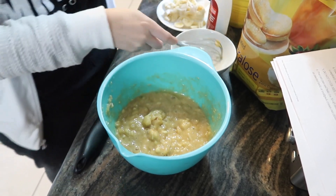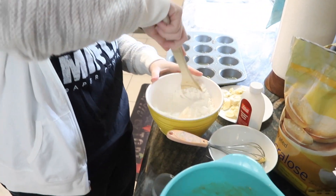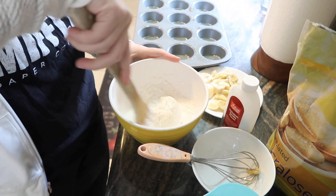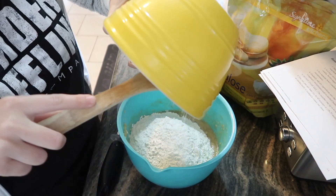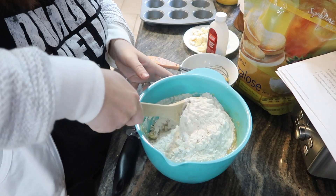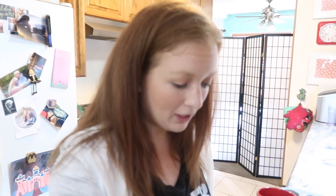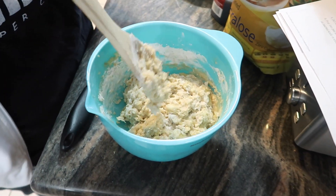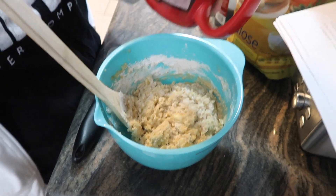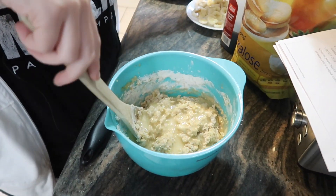In this bowl I have the dry ingredients: self-rising flour, baking soda, and baking powder. I'm going to mix this up - they're always telling you don't over-mix, so I'm going to try to be very gentle. Before it's fully mixed, I add the wet and dry ingredients together. This is light melted butter in an Avengers cup.